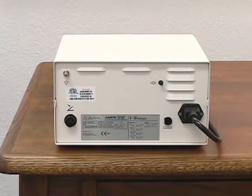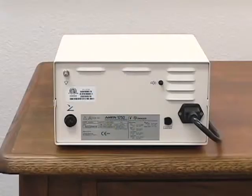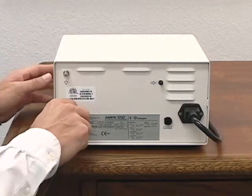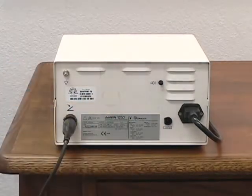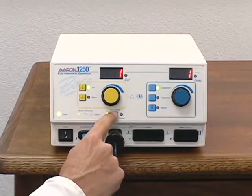Foot control accessories can only be activated via the optional foot switch. To attach the foot switch, plug the connector into the back of the unit. The same foot control is used to activate the monopolar and bipolar modes. To toggle between monopolar and bipolar foot control modes, use the foot control selector switch.